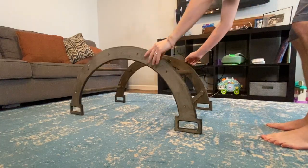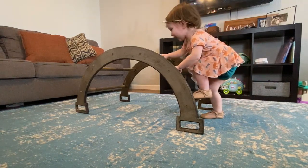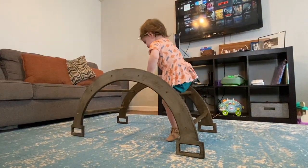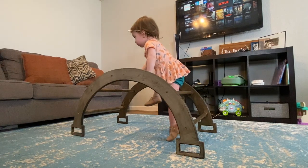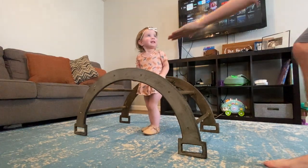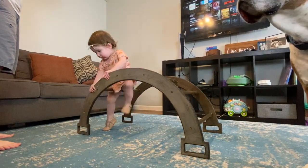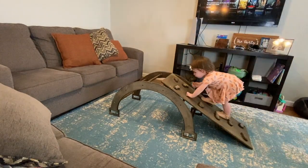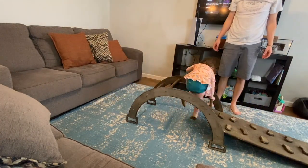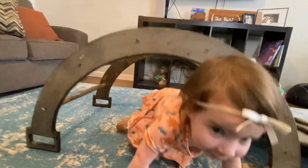I went ahead and had my product tester try this one out too to see what she thought. Get it, girl! Where you going?